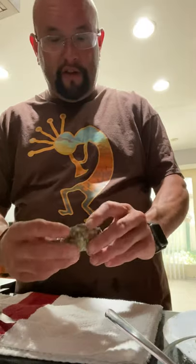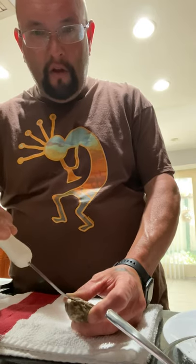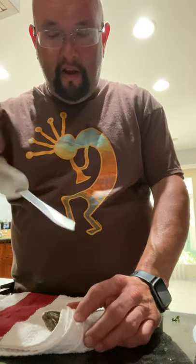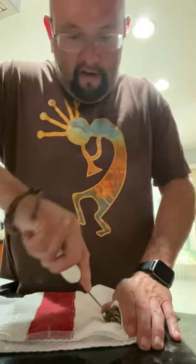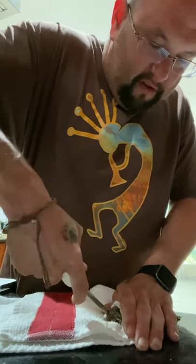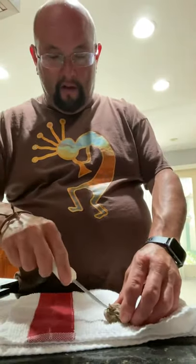First you gotta wash your oysters — I've got them all washed right here. There's a little back part, like a little valve. Go ahead and put them in a towel. You always have an oyster shucking knife, and you've got this little point in the back right here. Put it down in there and just wiggle it back and forth.